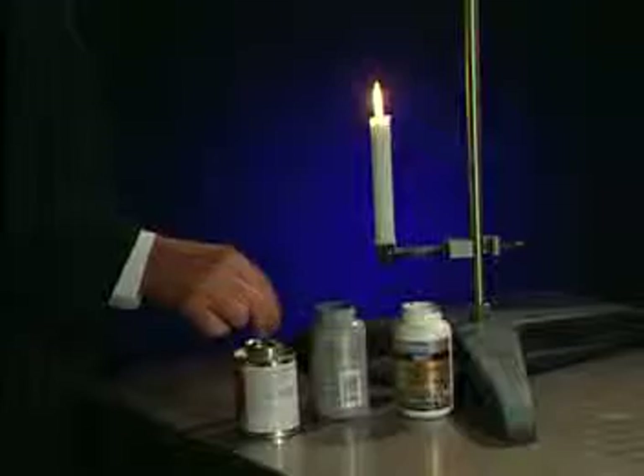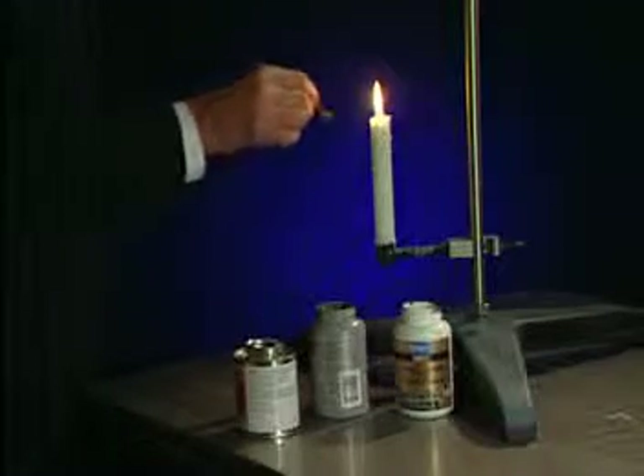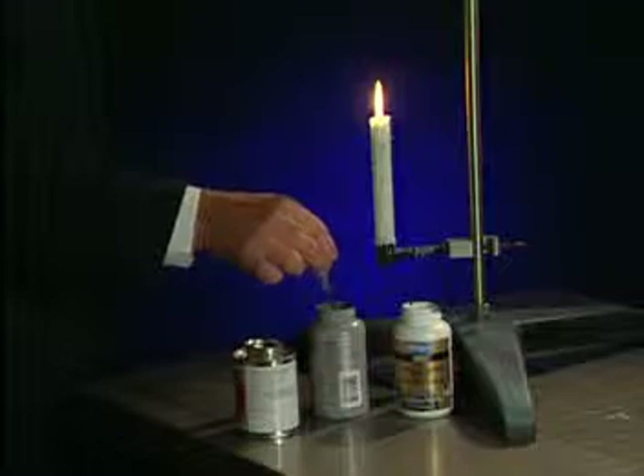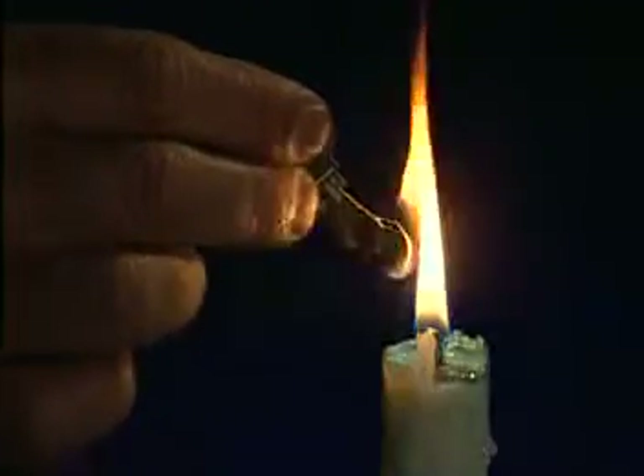Now watch our performance. We've dipped this key in Competitor A Anti-Seize, then exposed it to heat — it runs off within seconds. The same thing happens with Competitor B's product; it drips off almost immediately.